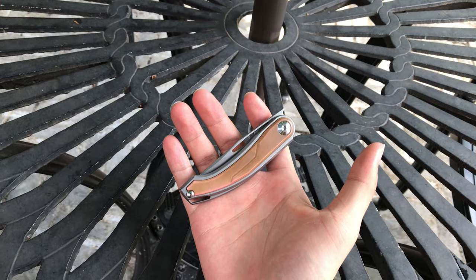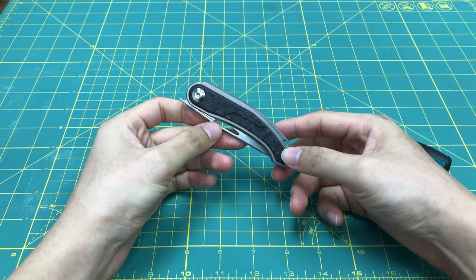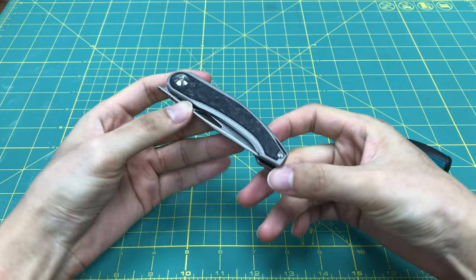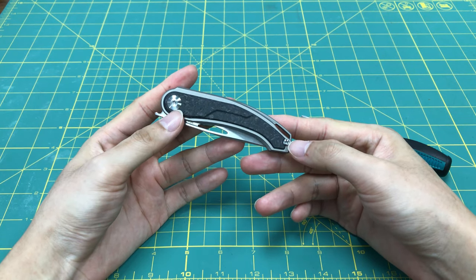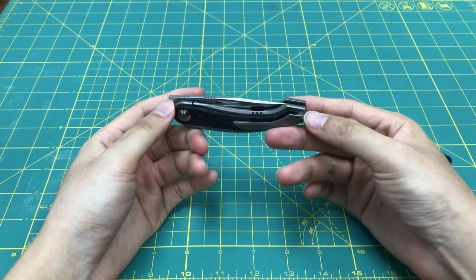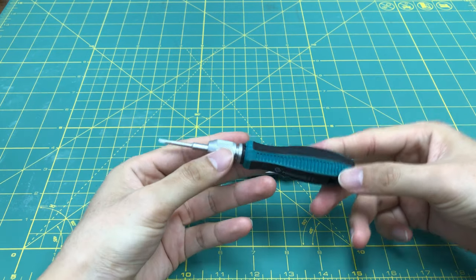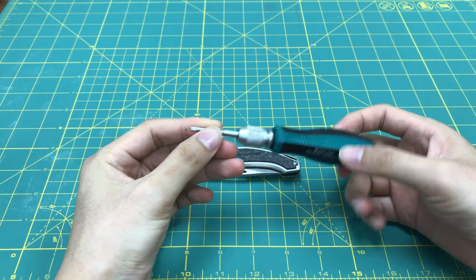Let's go see the disassembled part. We are going to disassemble this A-RUS. This A-RUS has only two screws — one here is the pivot and another is here. You can see there's no screws on the pocket clip. All we need is a T8 screwdriver. Let's go.